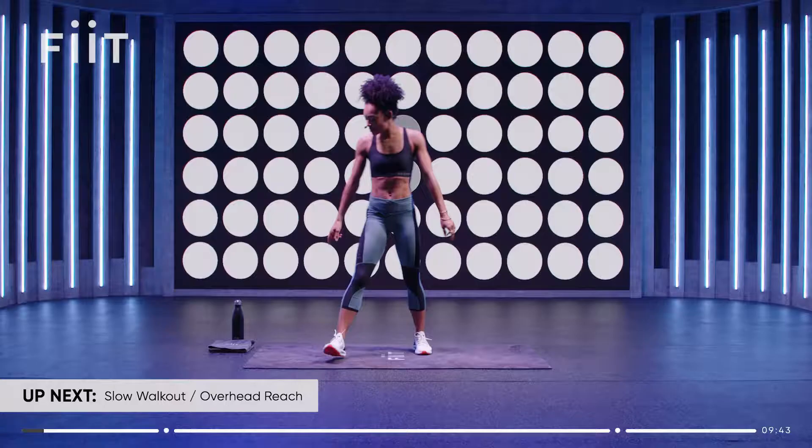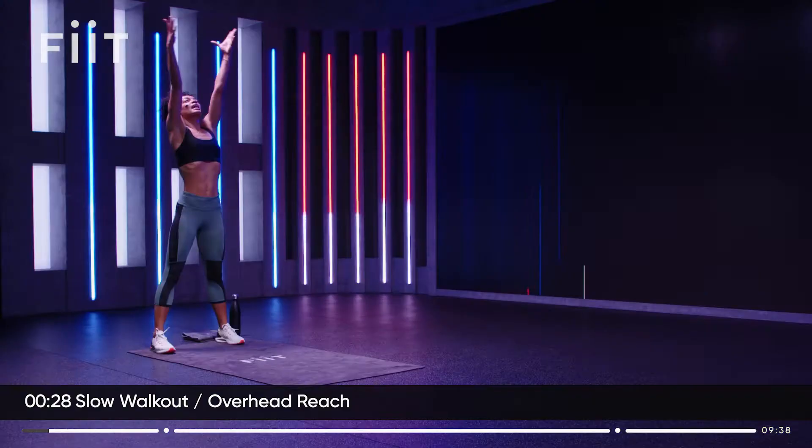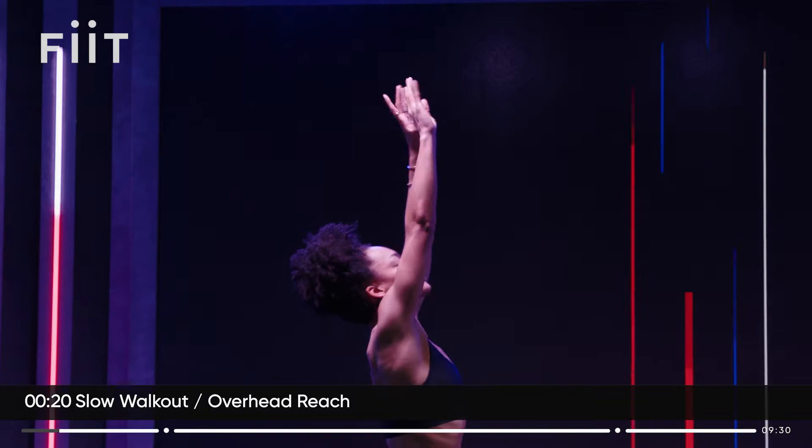Come to the top of your mat. Take a deep breath in as you reach your arms up, then roll down and walk it out into a high plank position. Bend the knees, walk your hands in. Every time you reach up, breathe in. Fill your lungs with air.